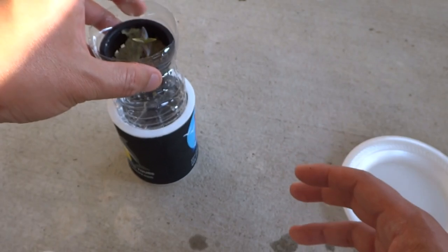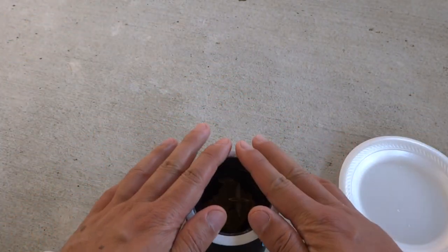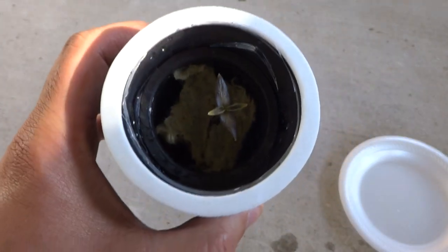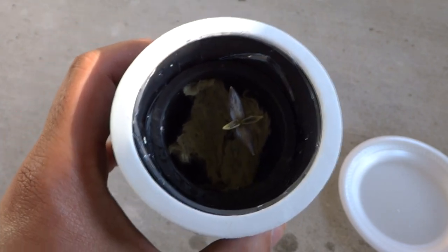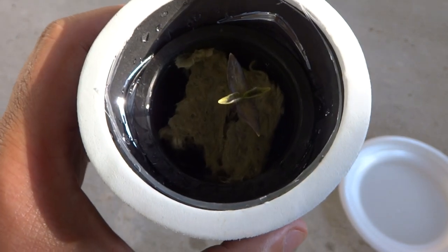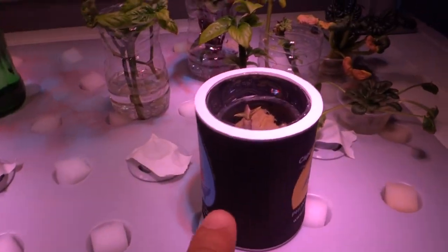Then we put it into the beer holder unit — very neat and compact. You need to place this somewhere with plenty of light, because peppers need 8 to 10 hours of light to grow well. Let me show you where we'll put it — it's sitting under this LED light here.